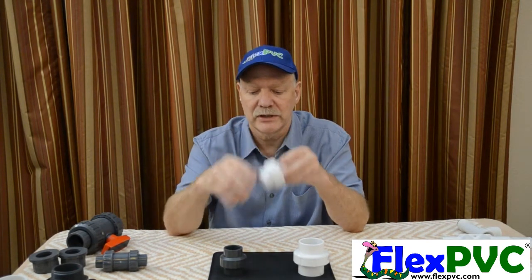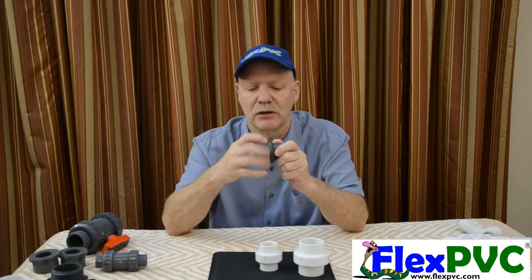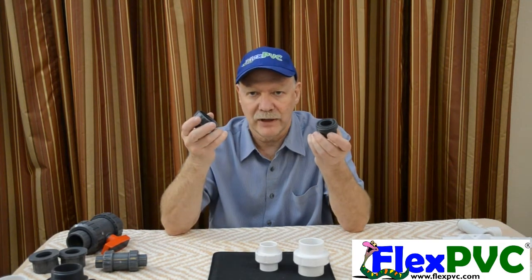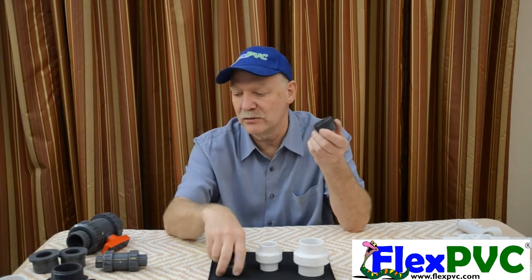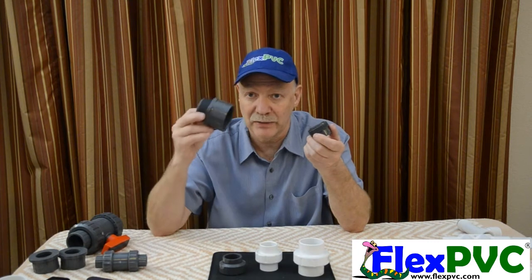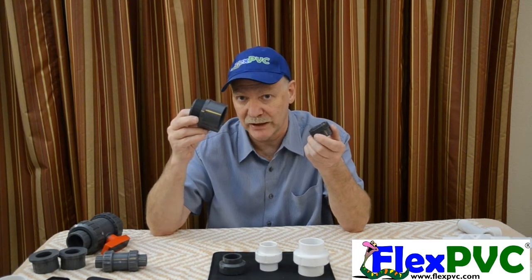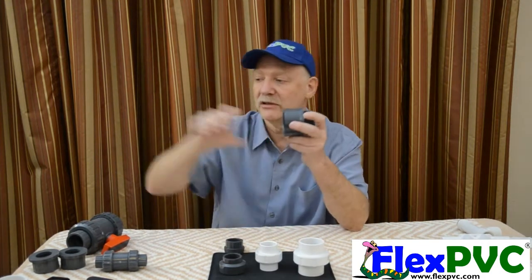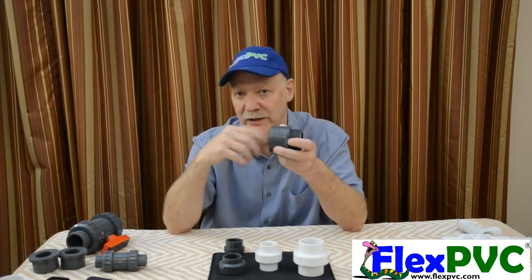The purpose of a union is so that you can take it apart later on. If you've ever done any work where you have to take it apart, a lot of guys use threads. The problem is it's iron pipe thread — these are tapered threads and they're a pain to take apart. It doesn't come easily; you need tools. And what if it's glued here and glued at the other end? You can't turn that.